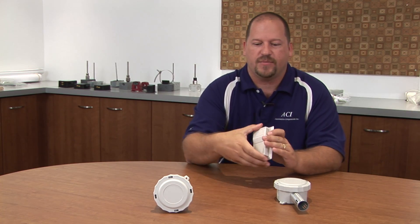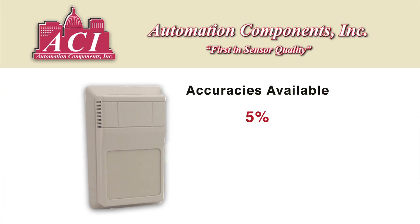Why does that become handy? All you need to know when you're ordering is the accuracy that you're looking for and the configuration that you need as well. The accuracies available are 5%, 3%, 2%, and 1% over a 20% range.